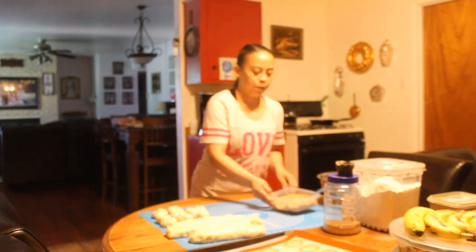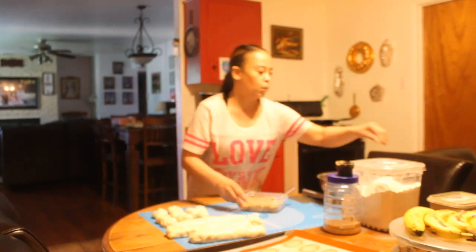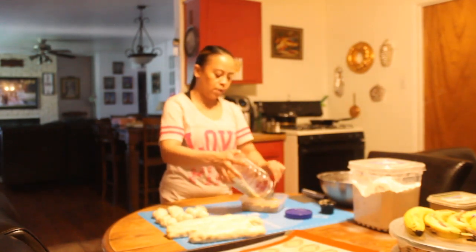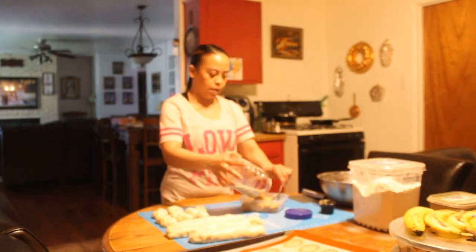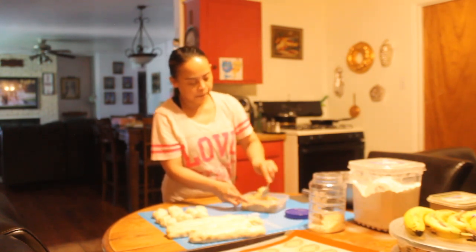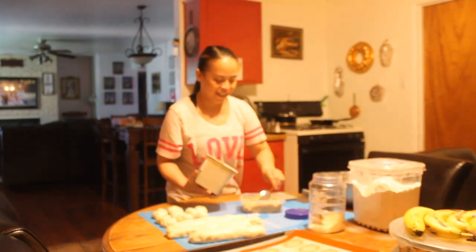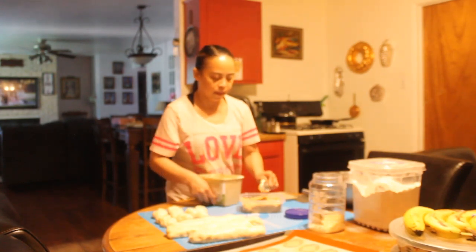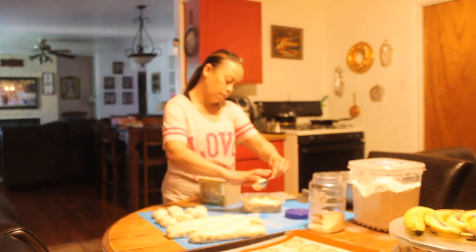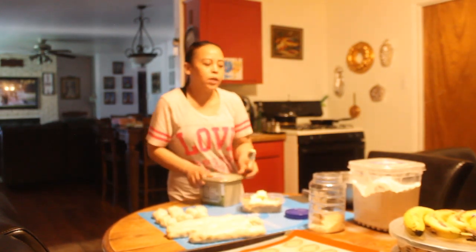Now we make the filling for the Spanish bread. I have here brown sugar — one cup of brown sugar. Then we add our breadcrumbs, about one cup of breadcrumbs. And butter, half a cup of butter. If you don't have butter you can use margarine.